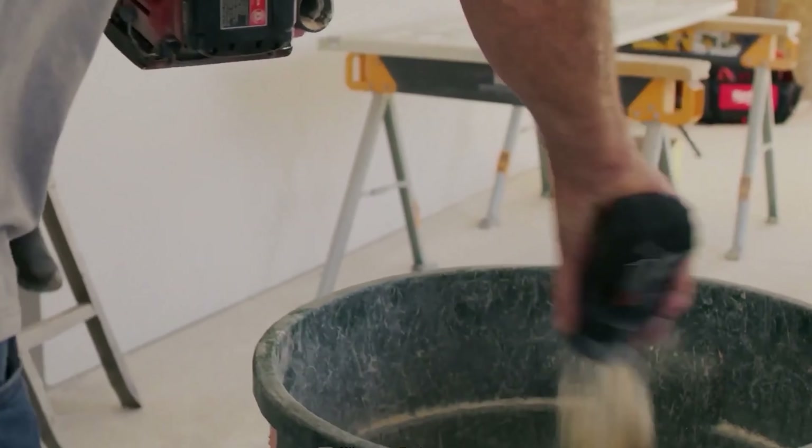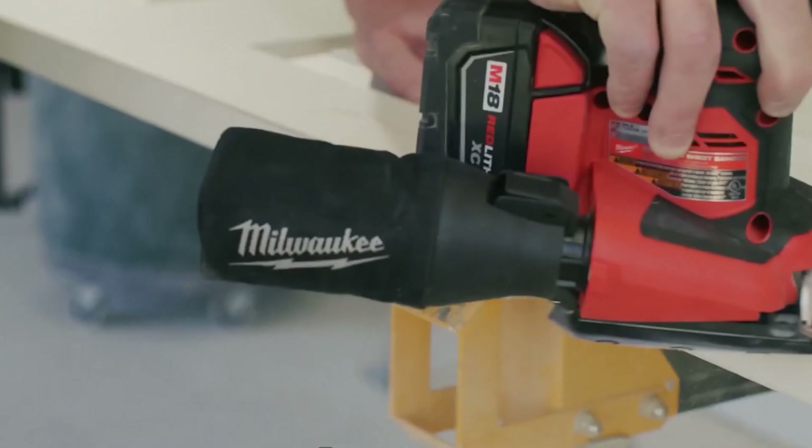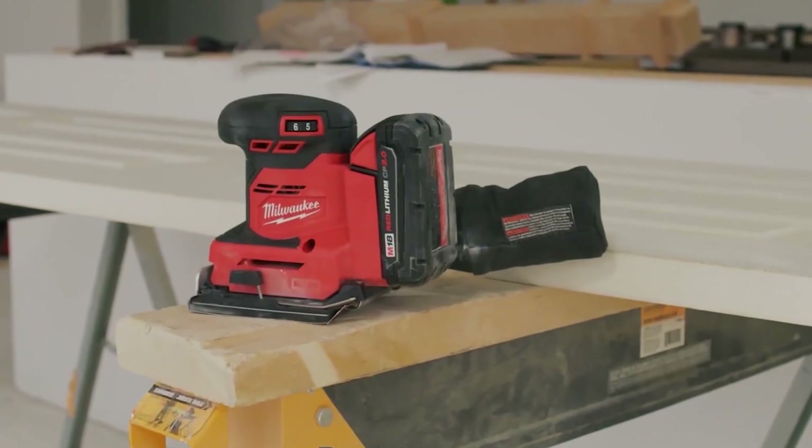The coolest part is its durable cotton dust bag and the dust collecting process of this tool. Who in the right mind will not go for this new sheet sander?